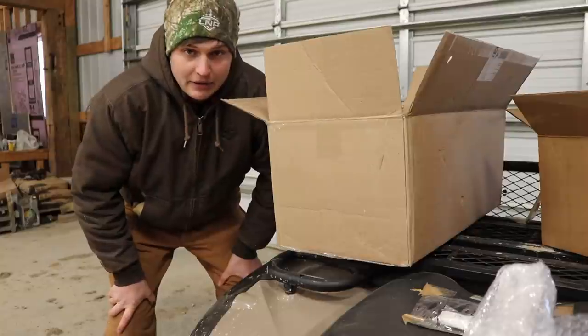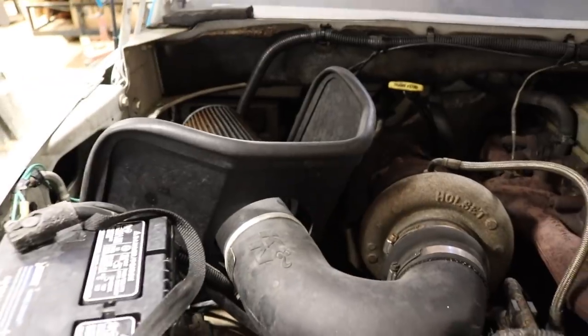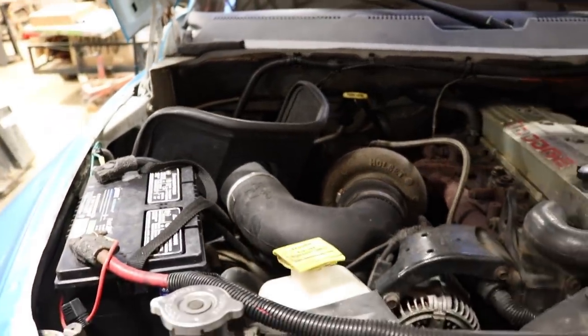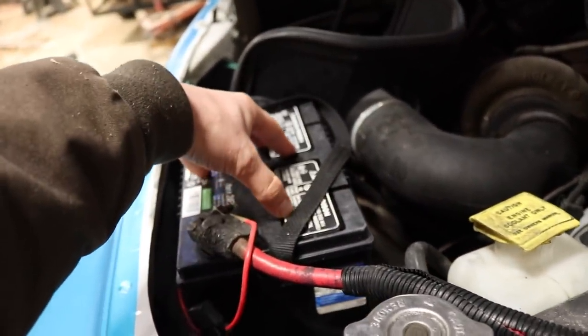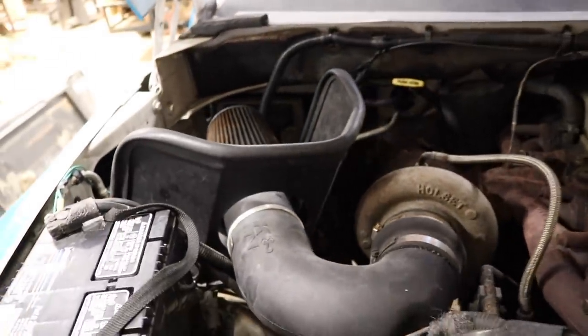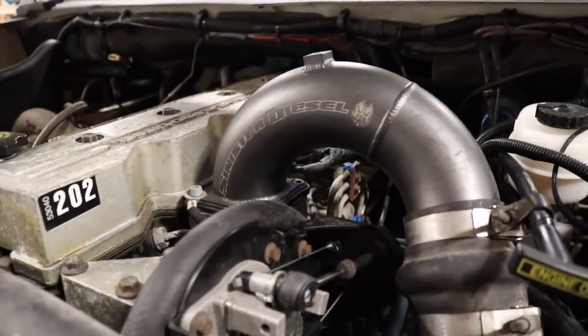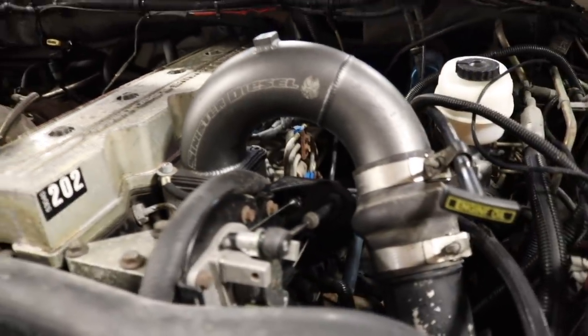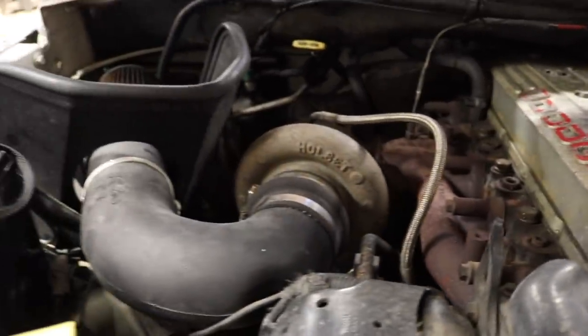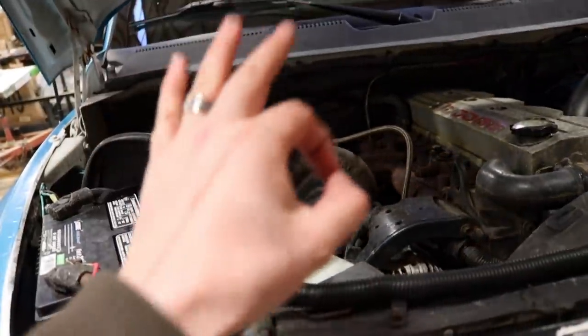Let's get under the hood of this thing, tearing out what we don't need and installing what we do. So I'm going to show you a little bit of before video here. This is where the battery currently is positioned. The current intake setup — this filter is disgusting by the way, but we're getting that taken care of today. And then here's the intake manifold side. A couple of things we're going to have to remove. Let's get to dressing up this engine bay and making it look a little bit classier.